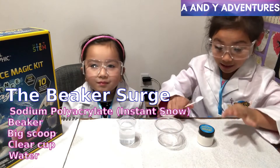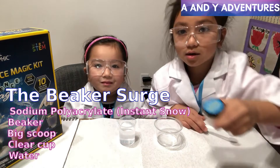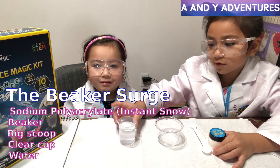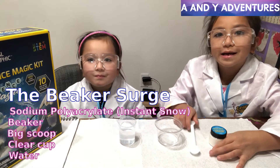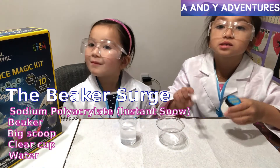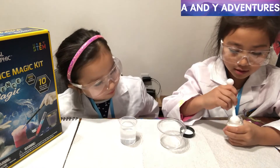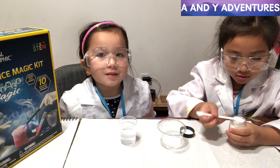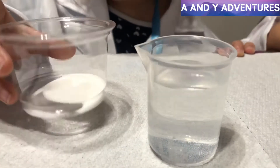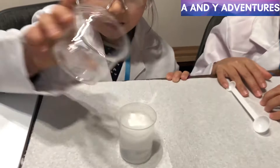So today we will make snow up here in the beaker. This is instant snow. This is a scoop, this is a container, and this is a beaker full of water. This is how many things we need — we need two big scoops of instant snow in the clear cup. I just need to open the instant snow. One, two. So we already filled it. I poured instant snow into the glass of water, and you will see what happened.